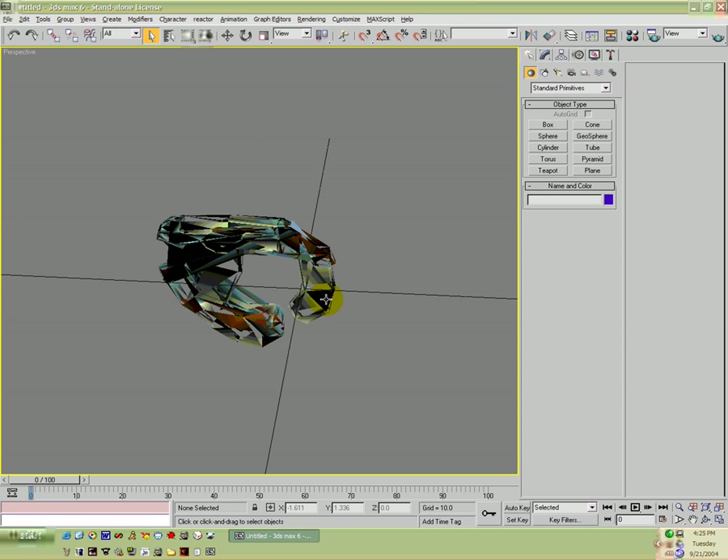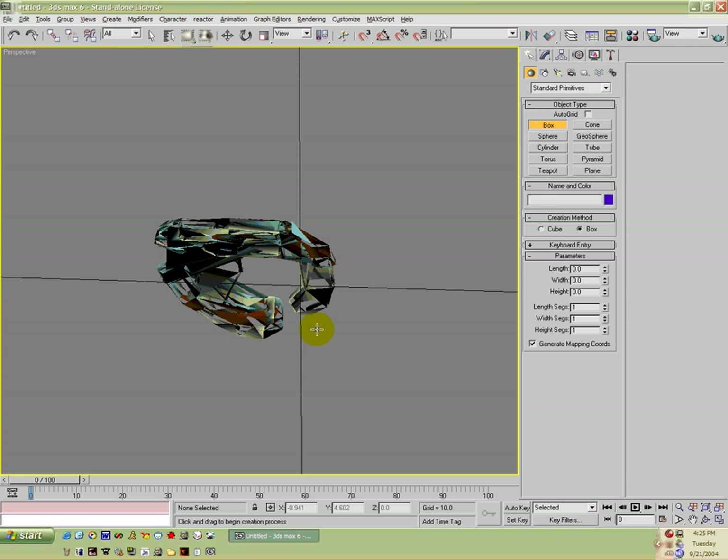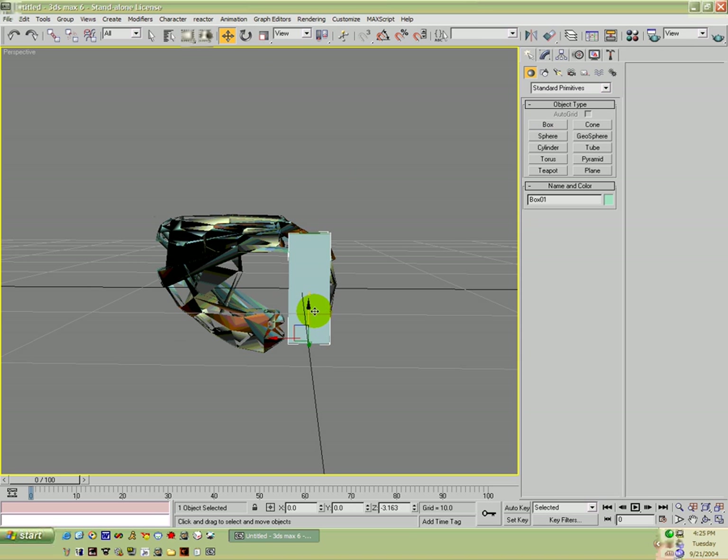I'm pretty sure this is the way it faces, so alright, we're just going to go ahead and make our model now around what we have. So we're going to make a box — since this is going to be simple we're just going to make a regular box, move it into place for our handle.